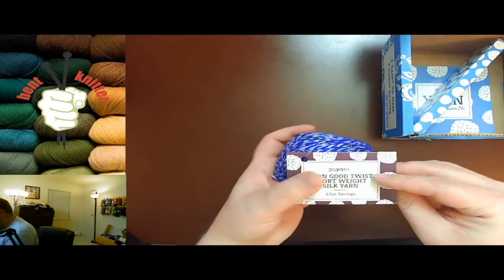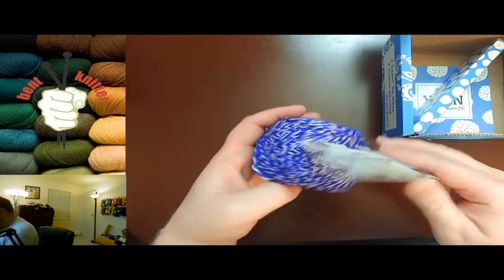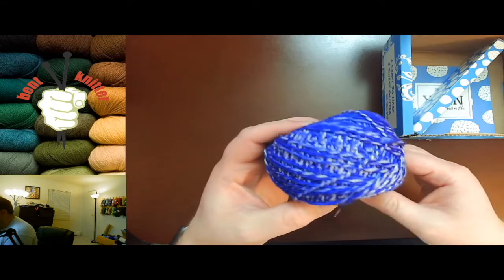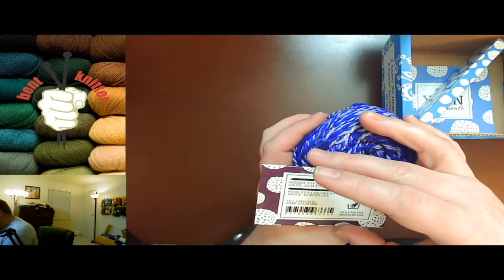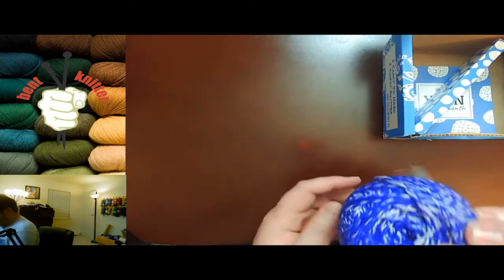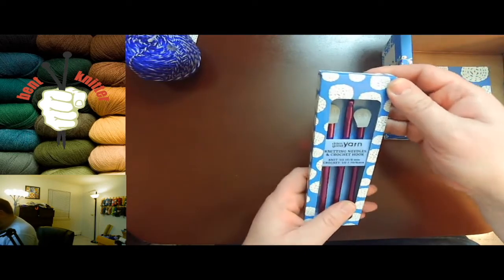First thing, as always, we got our yarn. It is sport weight silk yarn, which is nice — like spring, very nice. I kind of like the color variation, and it's recycled silk, which is normal. It's 150 yards, which is a good amount. That's awesome.